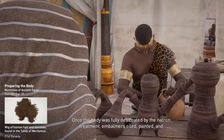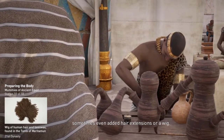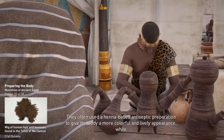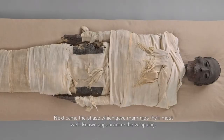Once desiccated, the body was prepared to be wrapped in strips of linen. Embalmers oiled, painted, and sometimes even added hair extensions or a wig. They often used a henna-based antiseptic preparation to give the body a more colorful and lively appearance while preparing it to resist molds and fungi. Next came the phase which gave mummies their most well-known appearance: the wrapping.